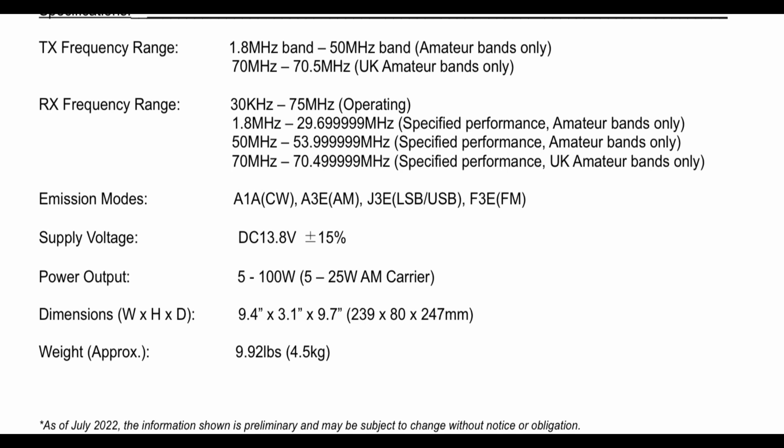What are its primary features? Well, it's been modelled on the FTDX10 series. It's got front-end bandpass filters for the ham bands, so the front-end should be very clean, and the receiver design is modelled on the FTDX101 series.